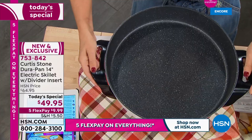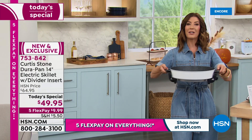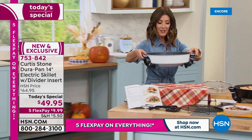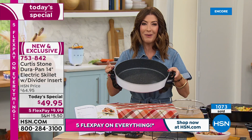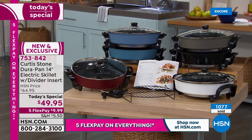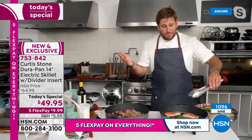You can simmer, braise, slow cook, fry, steam, sauté, sear, and boil. When you're done cooking, you can unplug it and take it right over to the table. You can serve at the kitchen counter; if you're entertaining and have a fondue or warm cheese sauce, you can leave it plugged in on warm like a buffet. It's truly one of the most underrated yet versatile appliances in the kitchen — all you need is electricity.